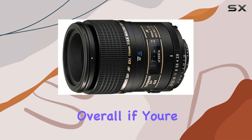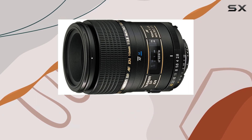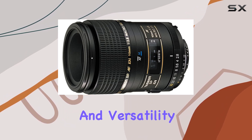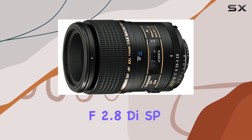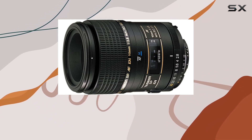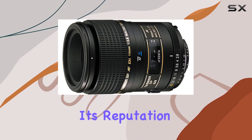Overall, if you're after superb imaging performance, precise focusing, and versatility for macro shots or detailed portraits, the Tamron AF 90mm f2.8 DSP macro lens is an excellent choice that lives up to its reputation.